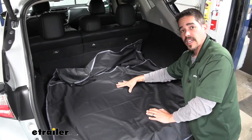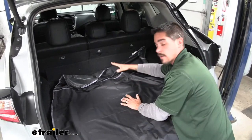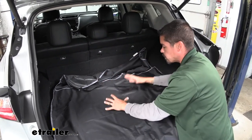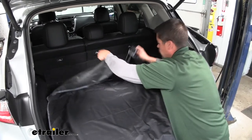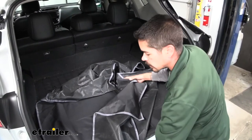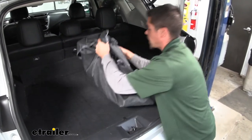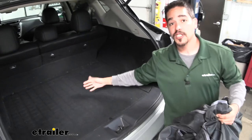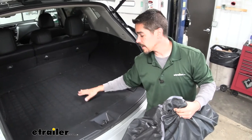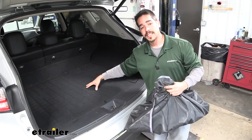The other thing I really like about it compared to a floor tray style is that it covers everything, but if we do have a big mess we can start folding up the protector to contain the mess in the middle. That way we can pick it up without making an additional mess just by pulling it out — definitely saves a lot of time when we go to clean the protector and the inside of our Murano.